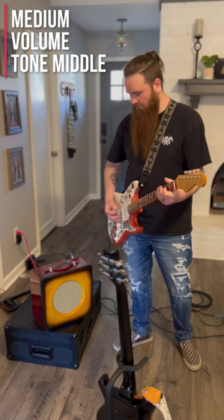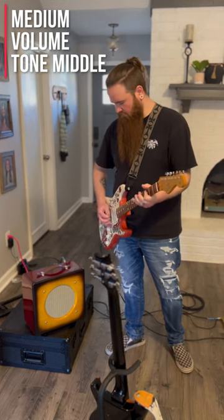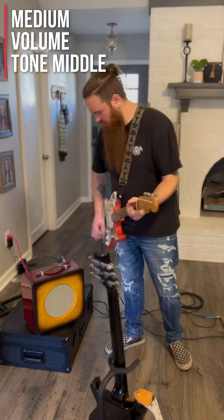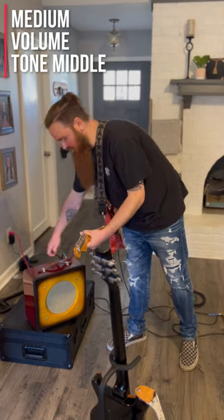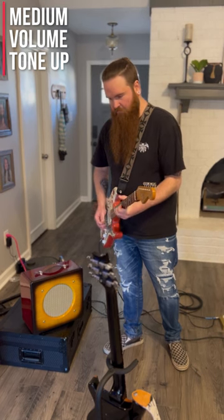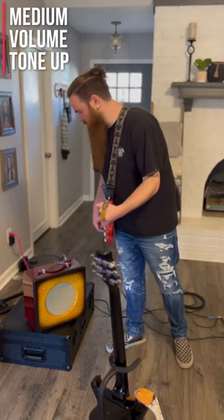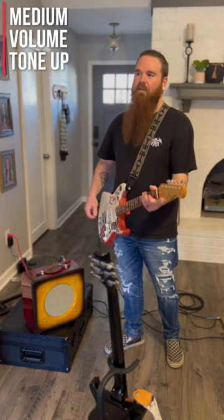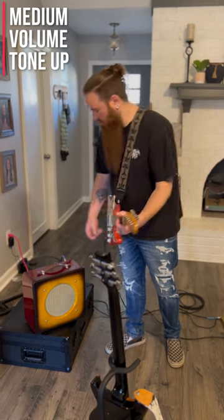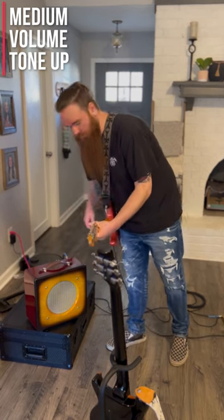I'm going to roll up the volume. I believe the more you go up on the volume, the less the tone affects it. It's halfway up on the volume now and the tone is still pretty.